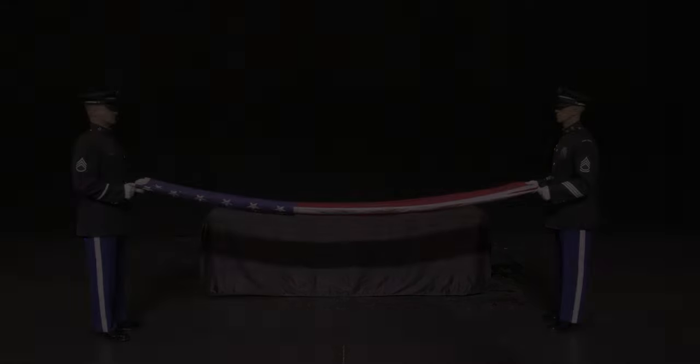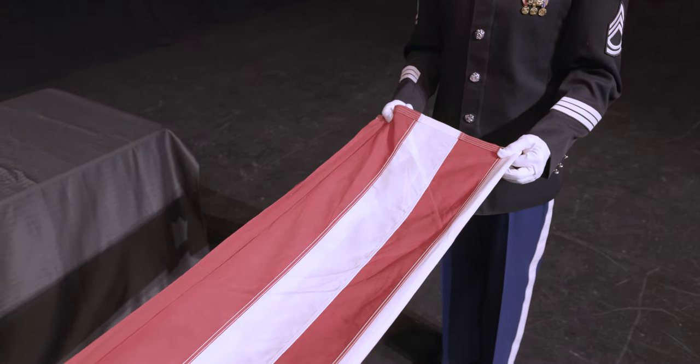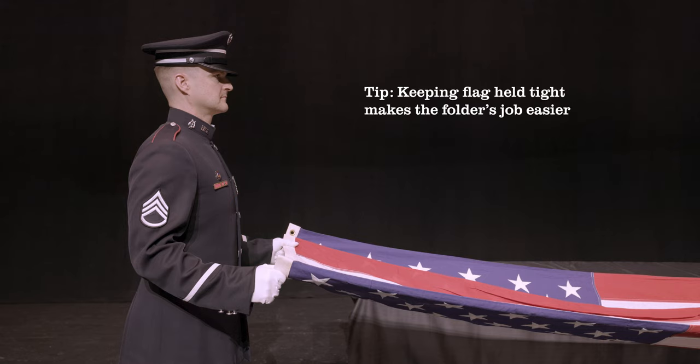From here, start a triangular fold by bringing the striped corner of the folded edge to the open edge. Keep fingers on top of the flag as folds are completed, keeping folds in place as hand positions are readjusted. The holder should continue to grasp and pull the flag tightly throughout this process, not moving from their position.